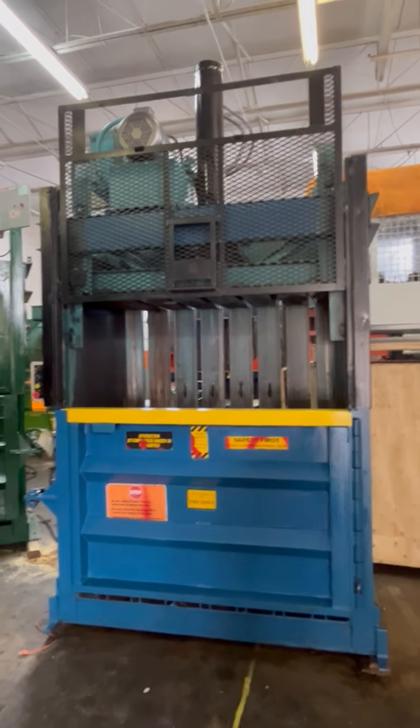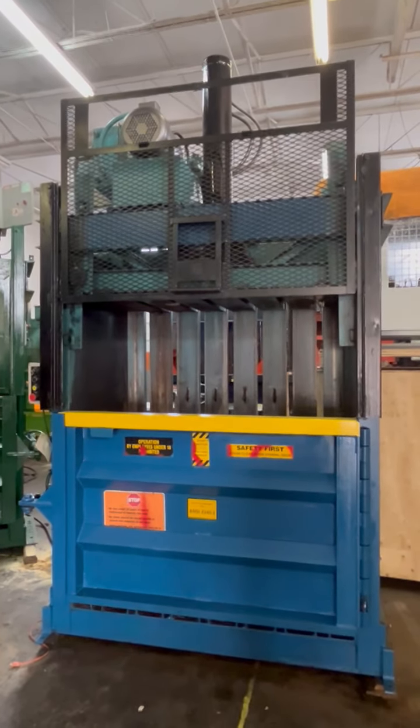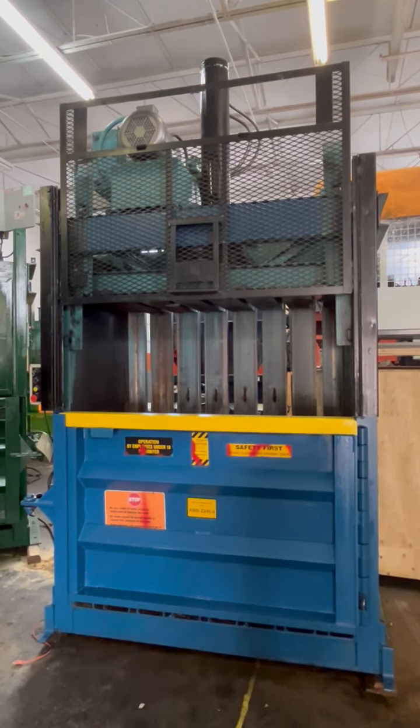Okay, this is the video of a 60-inch MSI baler, 15 horsepower.